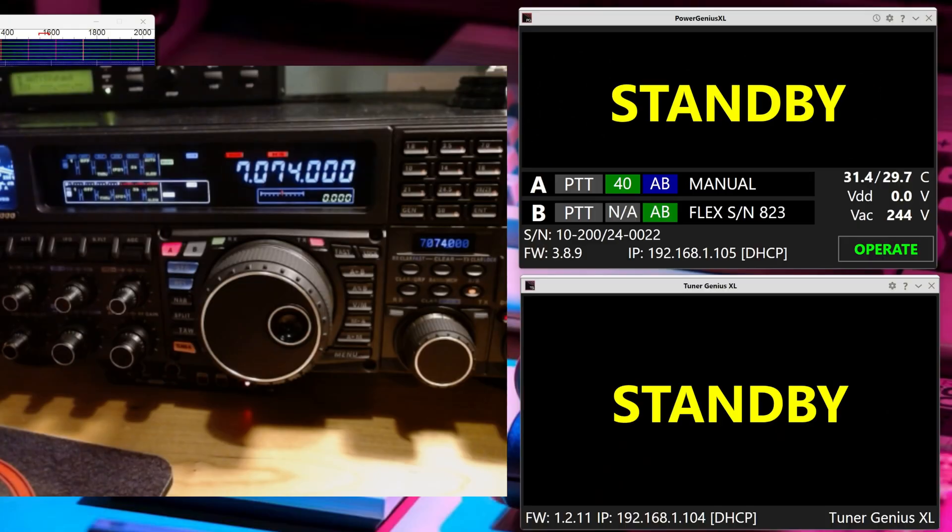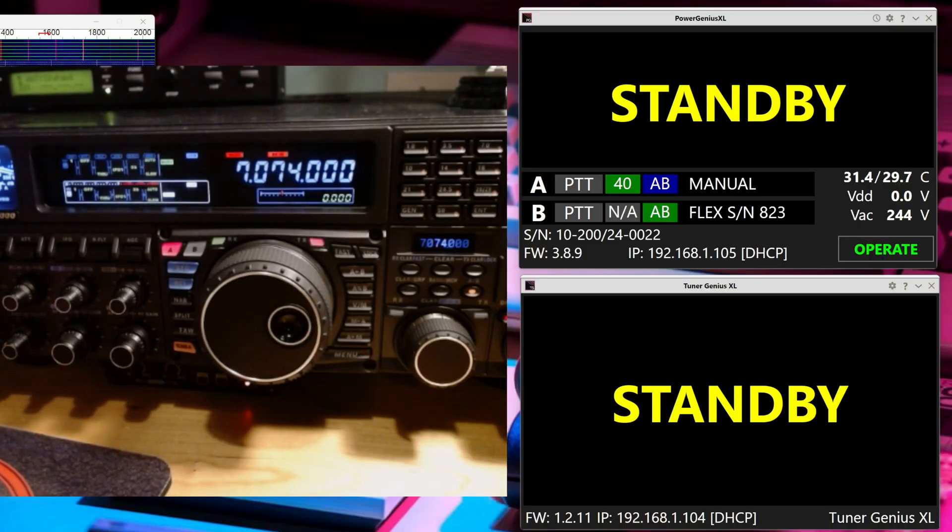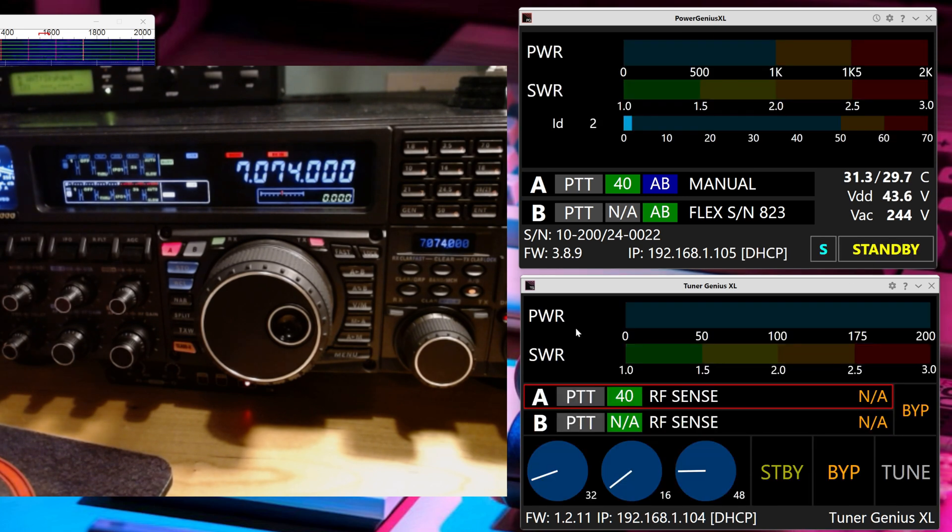I've got this hooked up to a dummy load just so I can send out some tuning pulses without causing any problems. Let's go ahead and flip these things out of standby. The rig is on 40 meters and right now they're on 40 meters as well. Let's just change it to 20 meters. Rig's on 20.